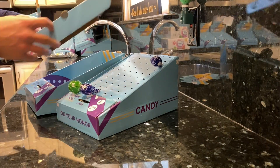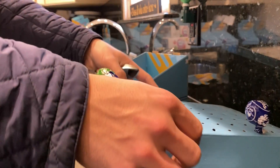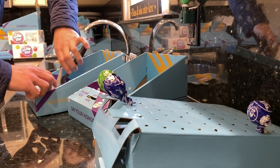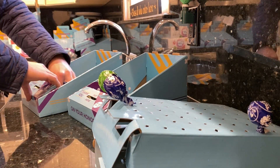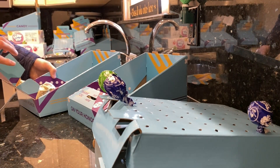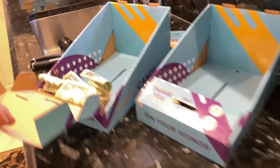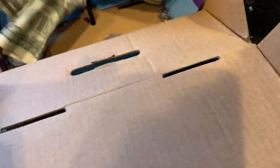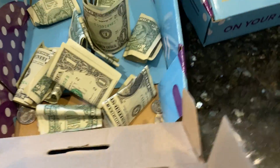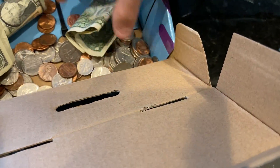These are both two weeks — two weeks of collection. I'm expecting the same results here. A lot of change, but I thought it did really well.